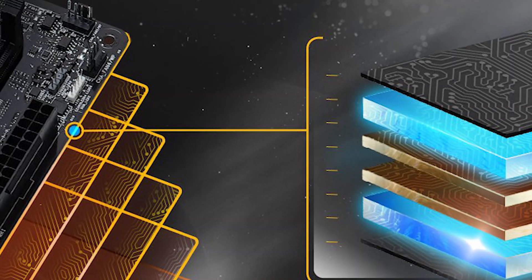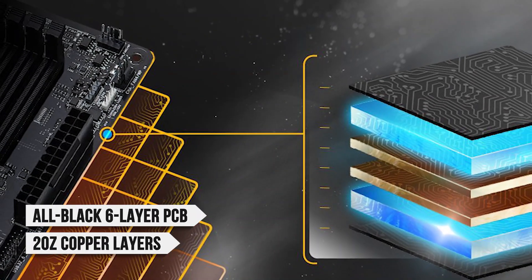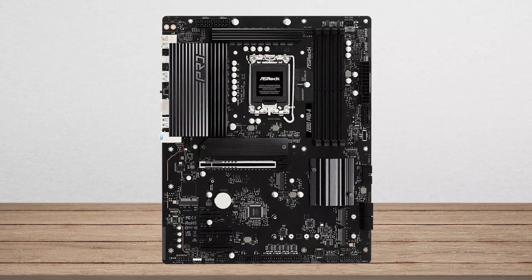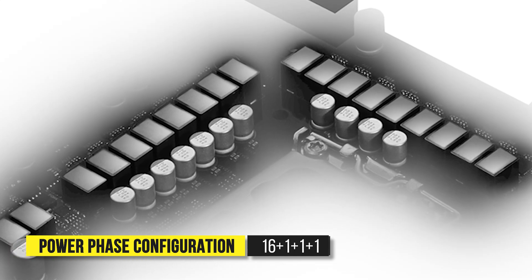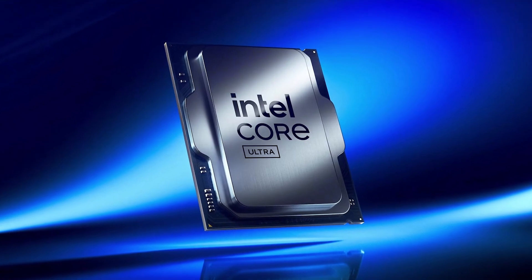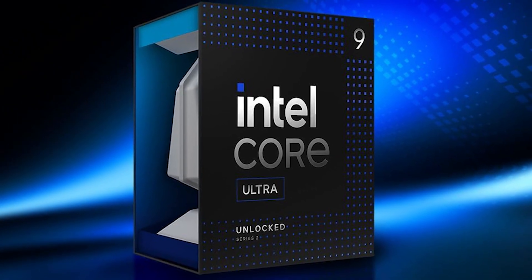In terms of specifications, the motherboard uses an all-black six-layer PCB with two-ounce copper layers in between. Since it's a budget option, there's no onboard RGB, and the design is fairly basic. It comes with a 16+1+1+1 power phase configuration, with each phase rated at 60 amps, which is more than enough to handle not just the 265K, but even the more demanding 285K.